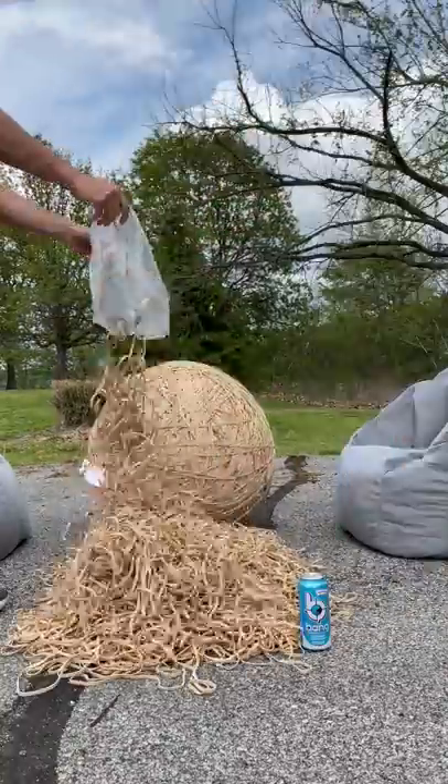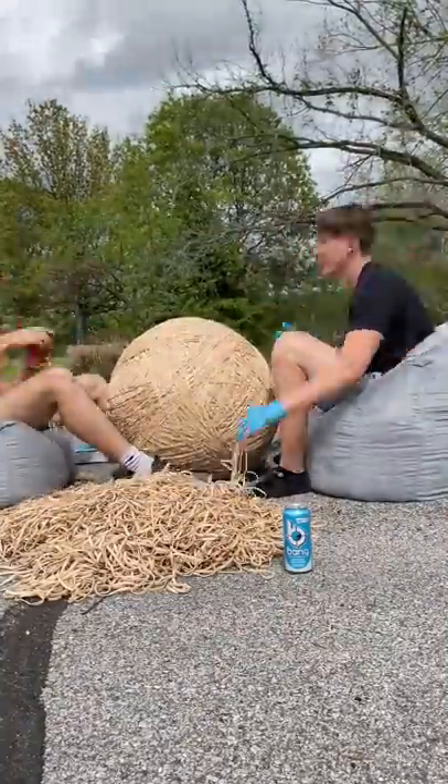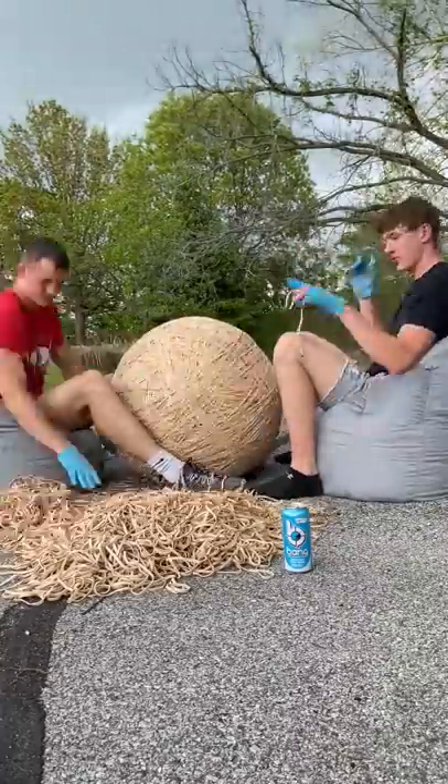One day on part 53 of my giant rubber band ball series, I thought it was like any other rubber band ball video, placing a bunch of bands, but the clouds began to move in.